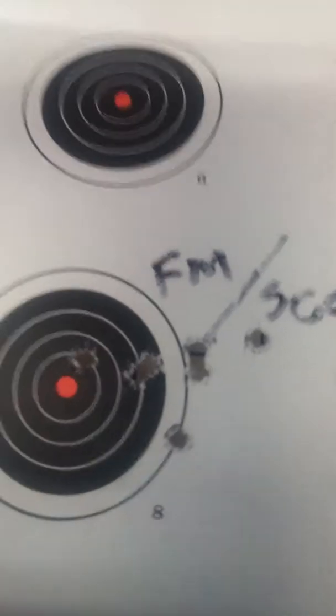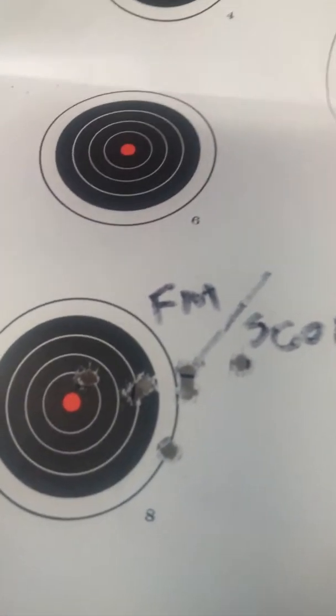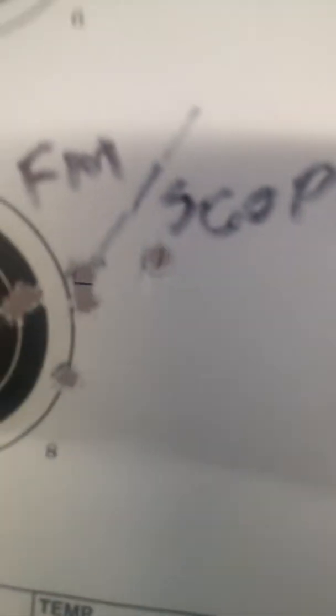There's another one where my scope decided to loosen off all of a sudden. I fired one round and thought, what the heck? And I fired another round and I knew exactly what the issue was. And that was two days ago.